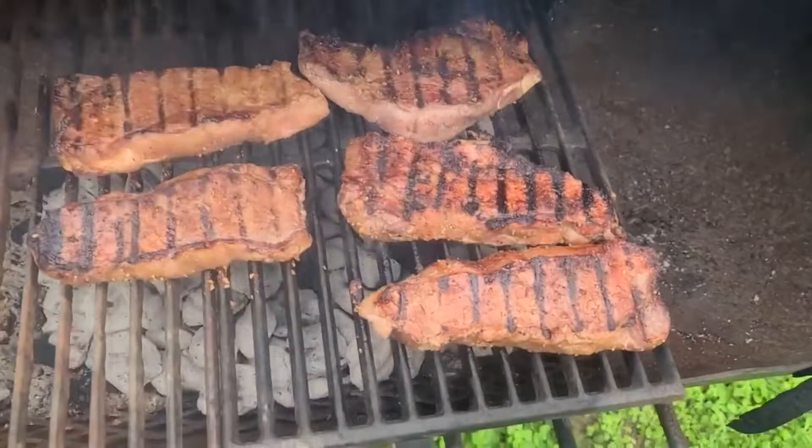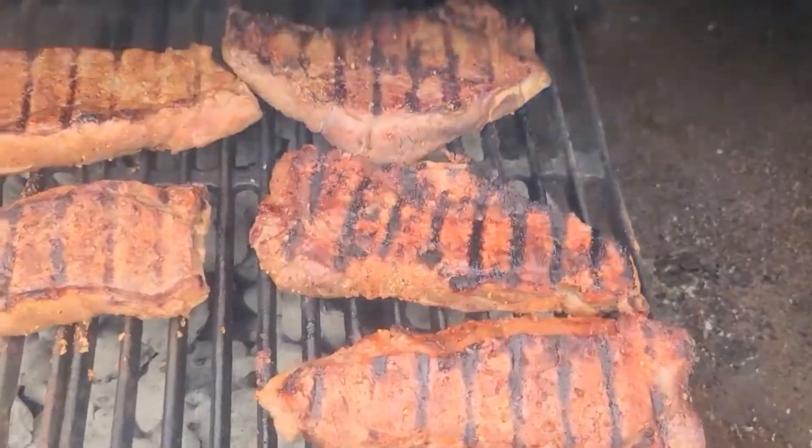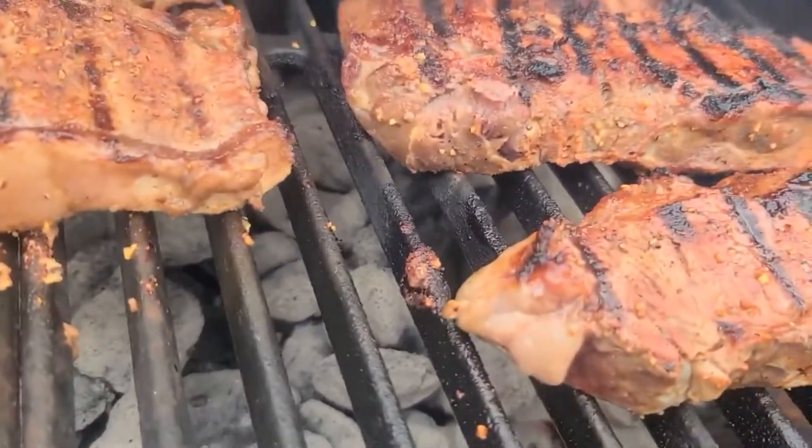Just enough to get those grill marks. And they should be coming out medium rare. Folks, these are some decent-sized New York strips, too — they're pretty thick.